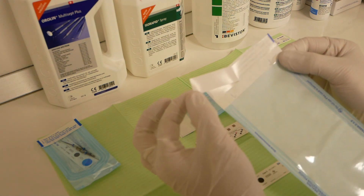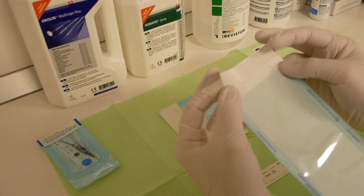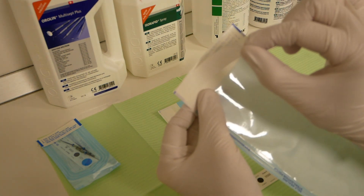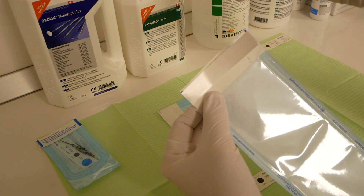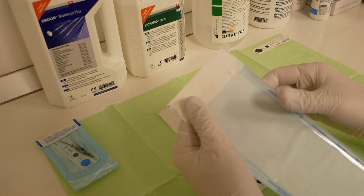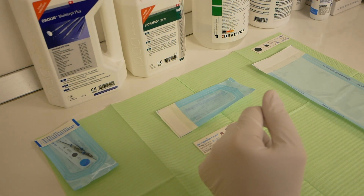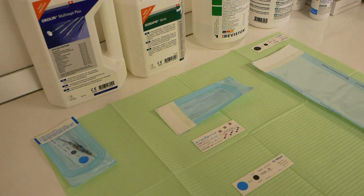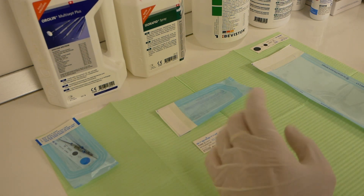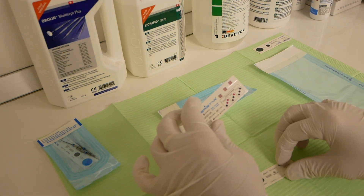There are also some variants that have the Class 5 indicator as a strip. When you peel the adhesive strip to seal the pouch, the bag has the Class 5 indicator here — you peel it off, write the necessary information on it, insert it in the bag, and proceed with the sterilization process.